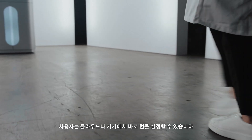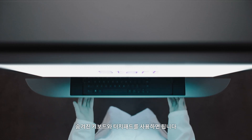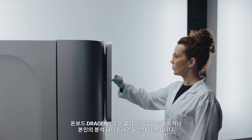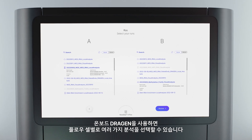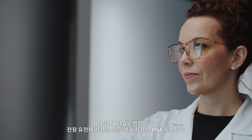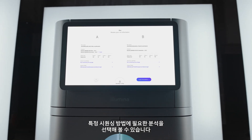You may choose to set up your run in the cloud or on instrument by navigating the 4K touchscreen or using the hidden keyboard and touchpad. You may also include an analysis step during your run planning, using onboard Dragon or cloud applications, or use your own analysis pipeline. If using onboard Dragon, you may select several different analyses per flow cell, including BCL to FASTQ conversion and application-specific analyses for whole genome sequencing, whole exome sequencing, and RNA sequencing.